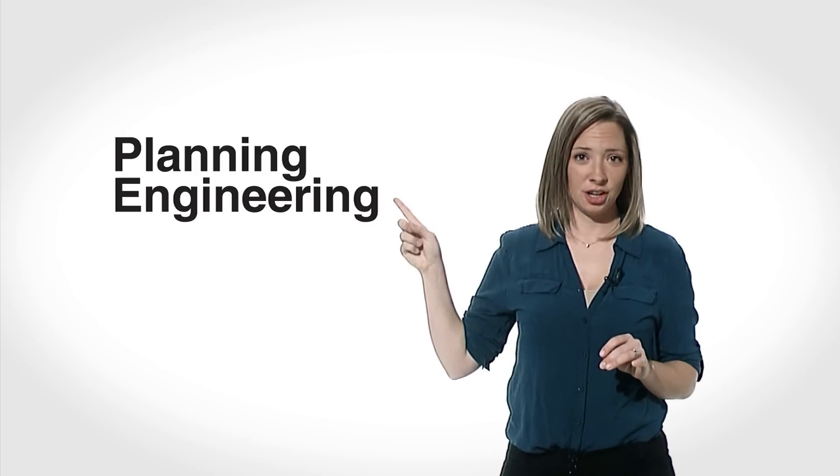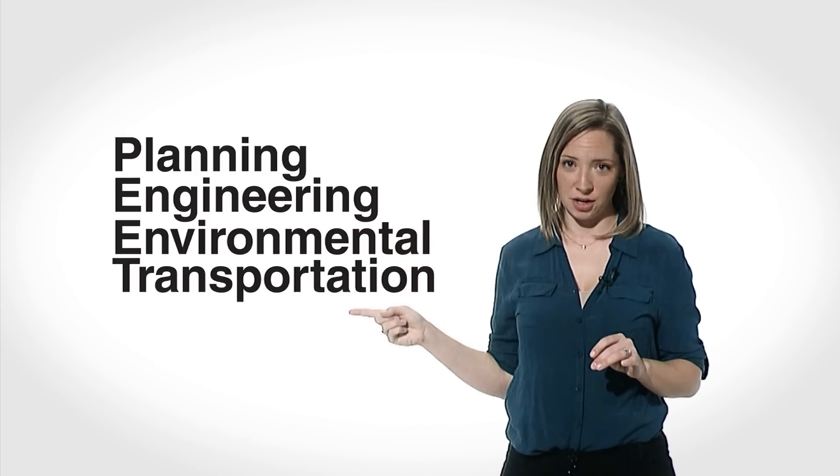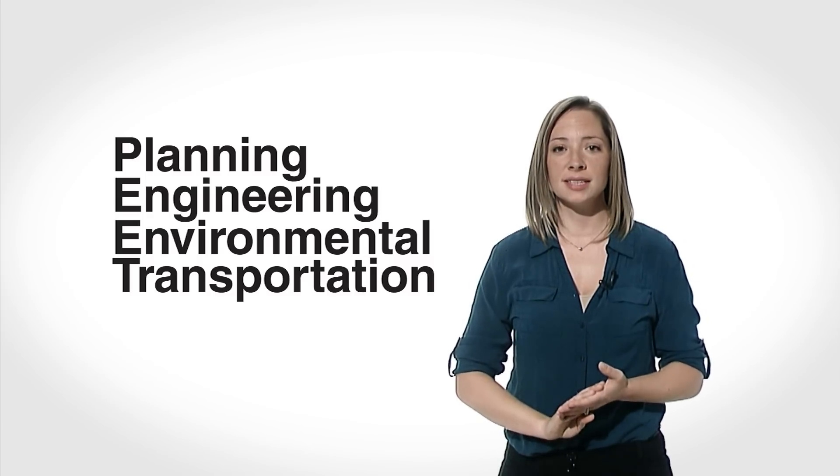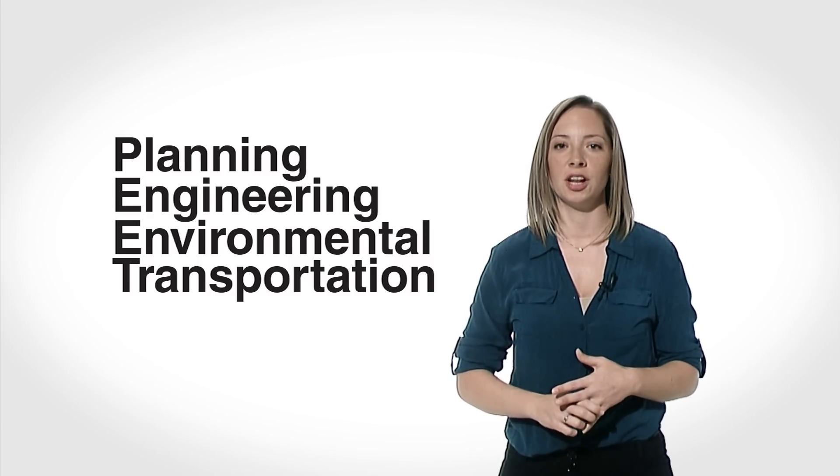The application undergoes four reviews: planning, engineering, environmental, and transportation. Edith Gutierrez, who oversees the city's cooperative permit process, explains what each division looks for. The planner is looking for the distance requirements, making sure it meets the zone. Engineering is looking for ADA compliance, accessibility, driveways. Environmental is looking for environmental impacts, and transportation looks at whether it meets the parking requirements.